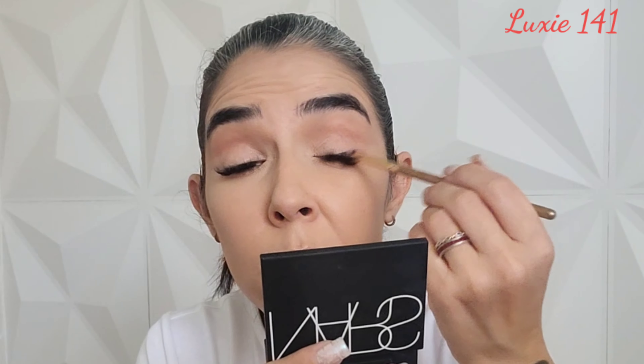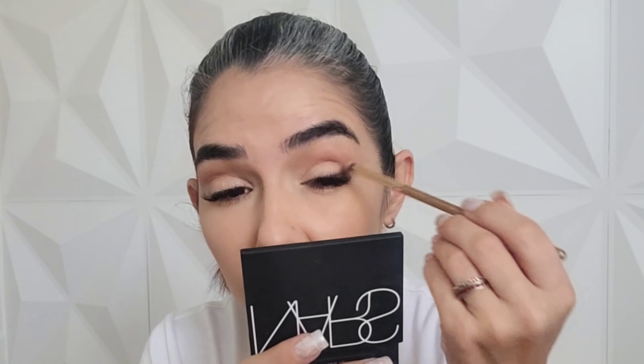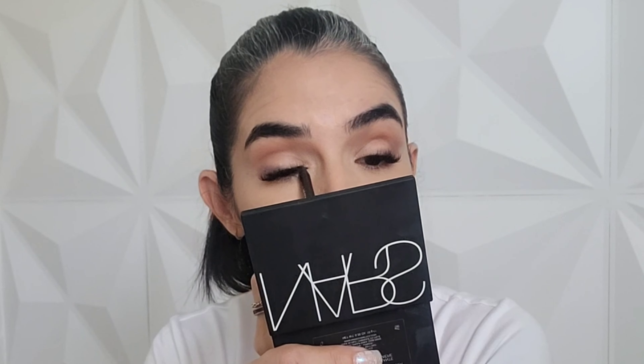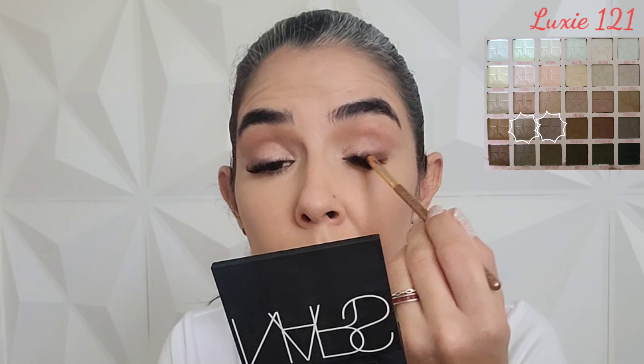Now I'm gonna go with this eyeliner from Pixy by Petra — this is the Endless Silky Eye Pen in shade Black Caviar. I'm going to apply it from the middle of my eye towards the outer corner, then blend it with a Looksee 141. I'm really smudging this eyeliner because I just want the shadow of it, incorporating it towards my crease. I'm also going to tight line my top waterline.